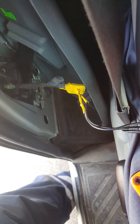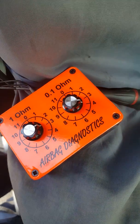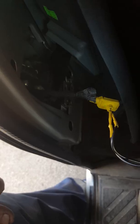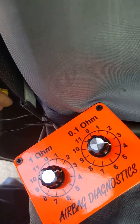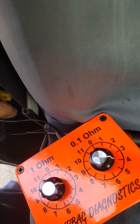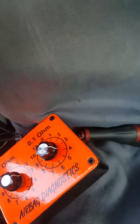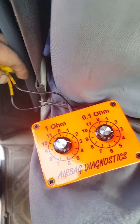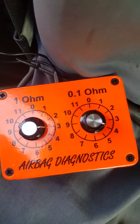To determine this, we're going to use this tool. We unplug the pretensioner from the loom and plug the pins of the tool into the loom to trick the system. At the moment we're reading 3.4 ohms on the tool.